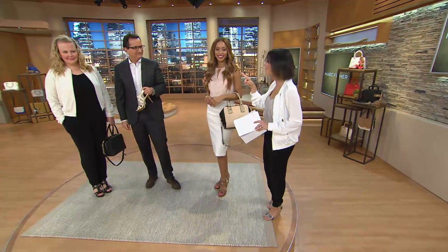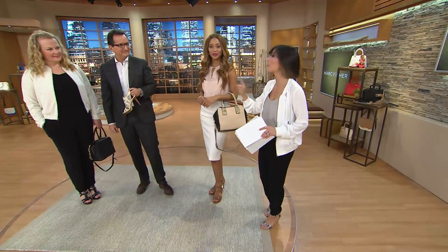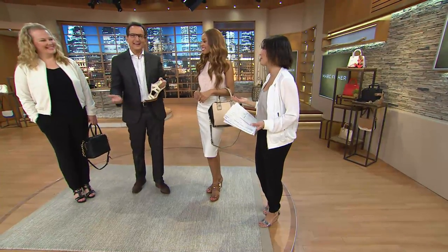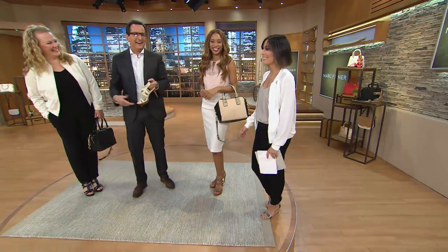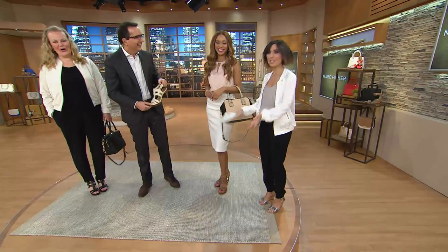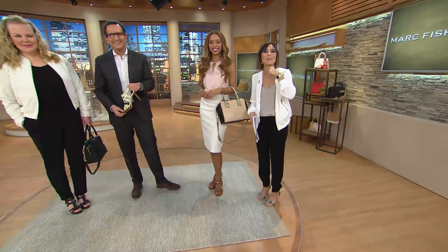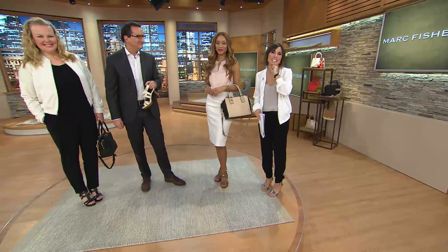We will see you again — we'll present the bag in the next hour and then see you tomorrow morning. We're going to let you take a nap, though I can't sleep after this — I want to stay here with you! I'll see you for Inspired Style next and then see Mark in person again at 9 o'clock. Don't forget about our Today's Special Value. See you soon!